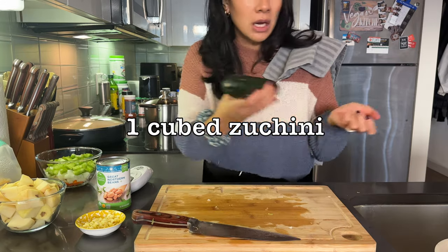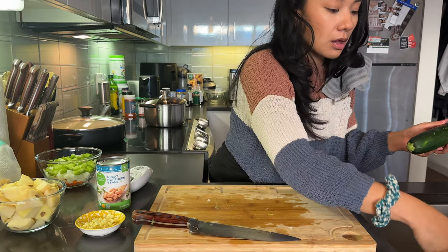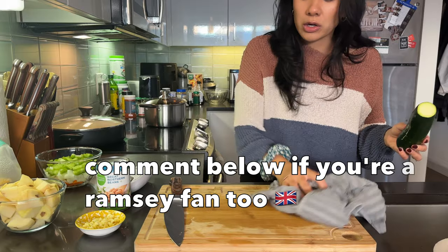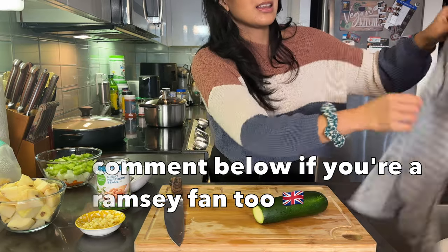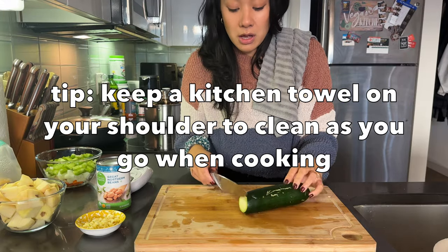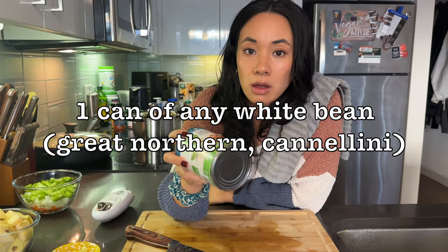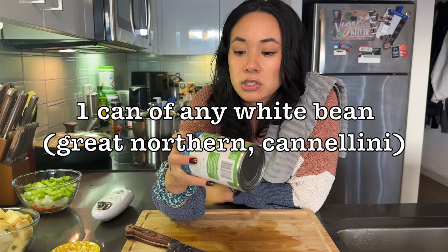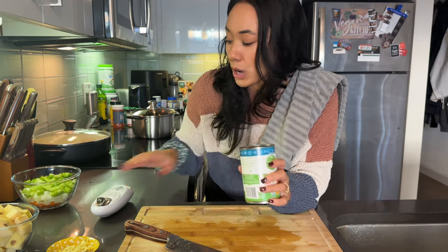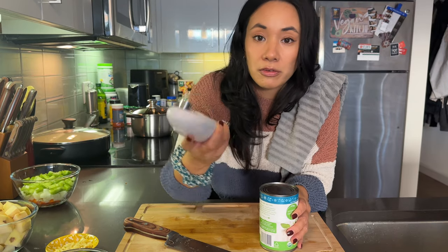One zucchini, just to give the soup a bit more nutrition and bulk it up. Gordon Ramsay — Tom and I watch a lot of Gordon Ramsay — he said to always keep a tea towel on your shoulder so you can clean as you go. Then one can of any white bean you have — we're using great northern, but you can use cannellini beans, any neutral-tasting white bean, to add protein and creaminess.